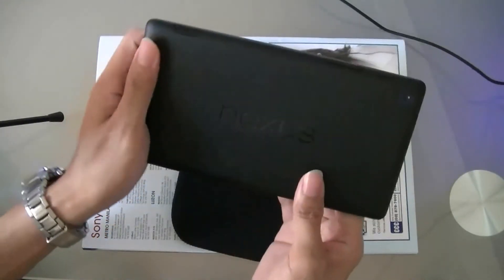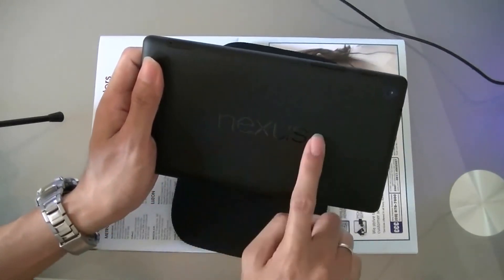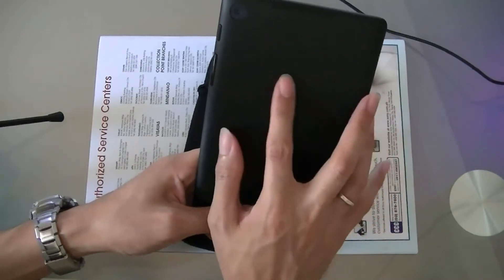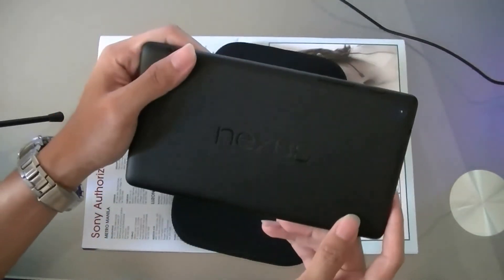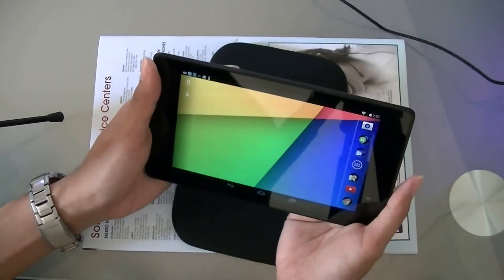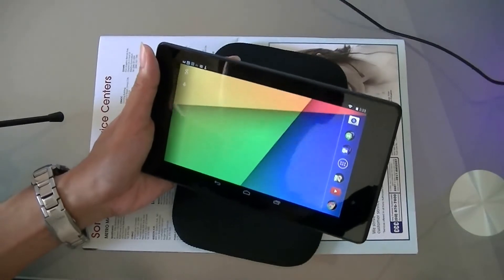At the back, you'll notice the Nexus logo is in landscape mode, compared to portrait mode on the older version. That signifies this tablet is intended for landscape use — for example, browsing or watching movies.